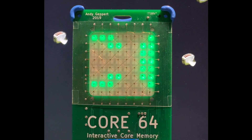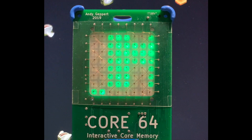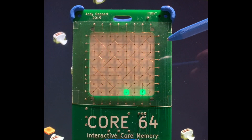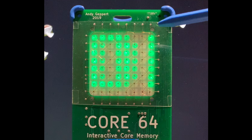This is the first video demo of a project I call Core64 and it's an interactive core memory badge. There's an array of cores in front of the LEDs here and in this part of the demo this magnet will affect the cores.